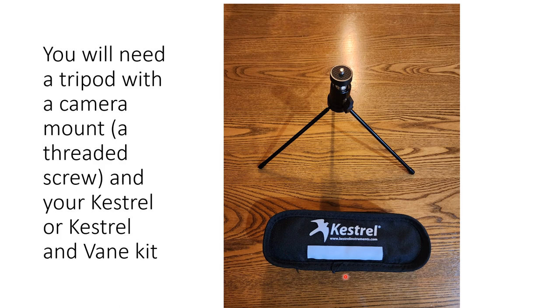You may have one of two different types of Kestrels. This one is a Kestrel that has the weather vane included in the whole package. We also have one that's a standalone Kestrel and a standalone weather vane kit. They all have the same bits and components — just put it together as I'll show you here.